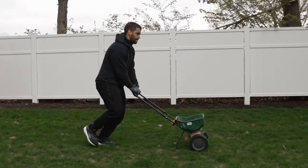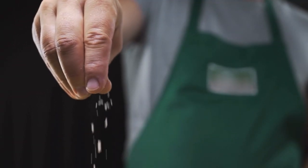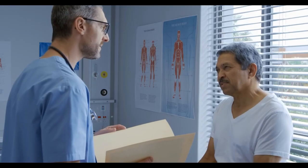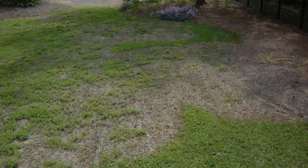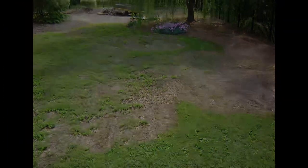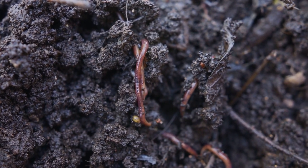Our first tip is to apply organic fertilizer. Unlike the other warm-season grasses, centipede grass has a low tolerance for the salts in synthetic fertilizers. Like human bodies, too much salt compromises your lawn, making it susceptible to fungus and centipede decline. Organic fertilizers are low on the salt index and have the added benefit of feeding soil microbes as well as the grass plant.